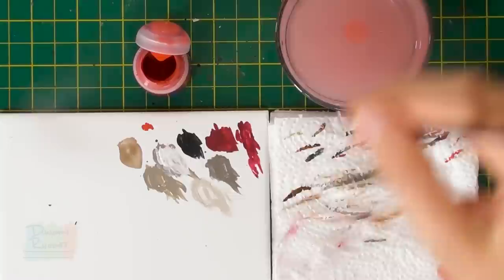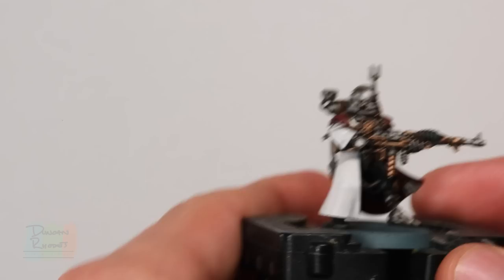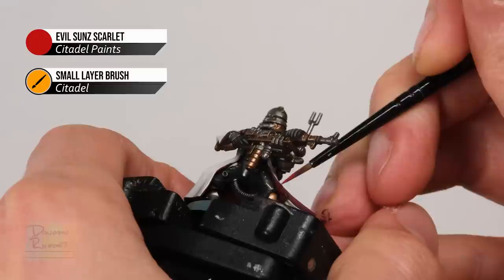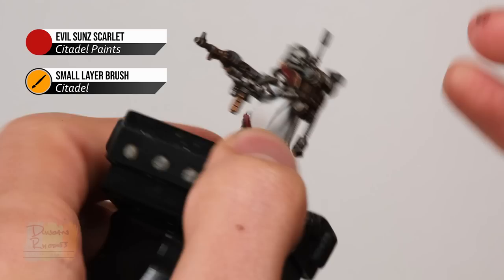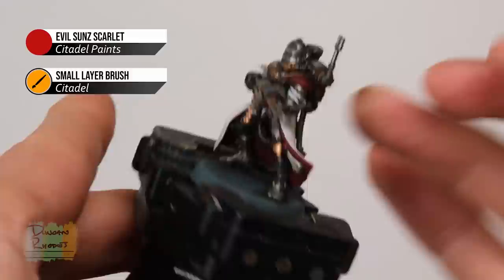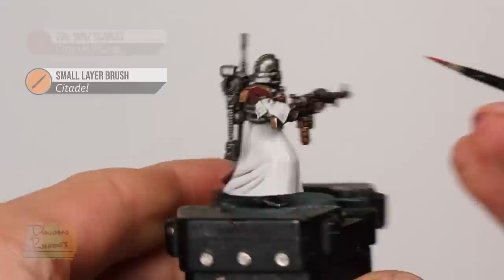With that highlight applied, all those white robes are now completed and we can move on to finishing off all the red detail. The first colour we need is Evil Sunz Scarlet. Use a small layer brush, get a little bit of paint on the palette thinned down so it's a little runny, and make sure your brush isn't overloaded. Start with the inside of those robes, angling the brush to catch the inside edge and very gently skim along there to get a nice highlight. In addition, be sure to highlight those shoulder armour plates along the edges, and also highlight the purity seals using Evil Sunz Scarlet to help separate them from the darker red robes around them.